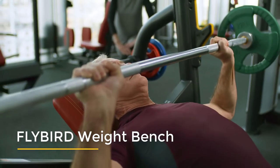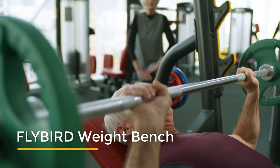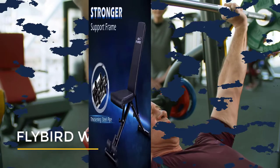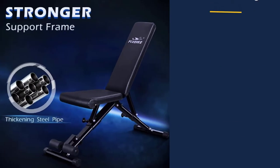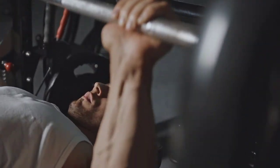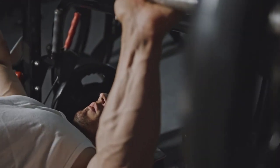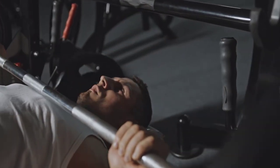Best Flybird Weight Bench Review. Adjustable Strength Training Bench for Full Body Workout with Fast Folding. Flybird has designed and produced fitness equipment for 20 years, especially in weight benches. This bench was designed with the advice of a professional coach.